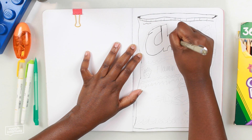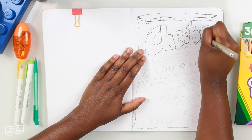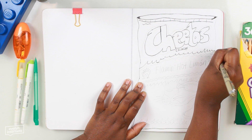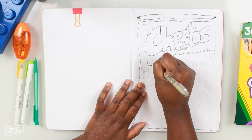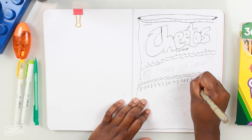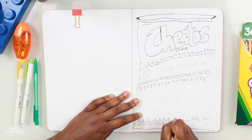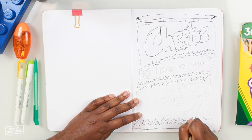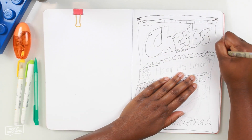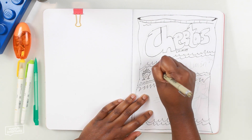I looked up some photos online to reference how to draw the logo's font, and it ain't hot Cheetos without the flames. So I'm drawing this regular-looking flame wavy pattern type thing, since a bag of hot Cheetos has four very distinct colors and the flames separate them all. But we're not there yet. I did all of that before closing the other side of the bag, but we press on.